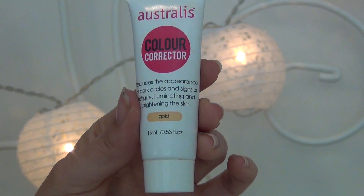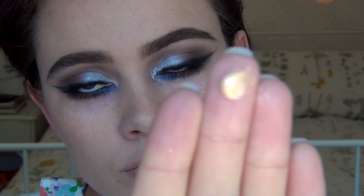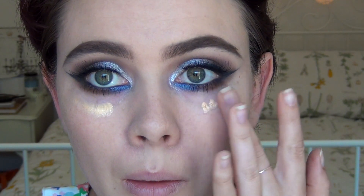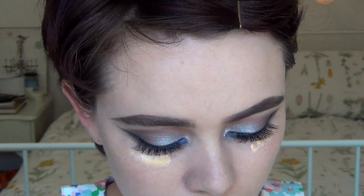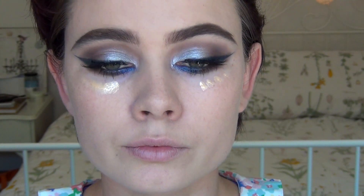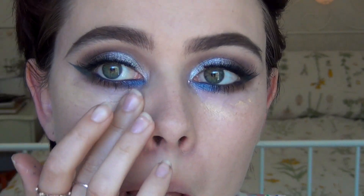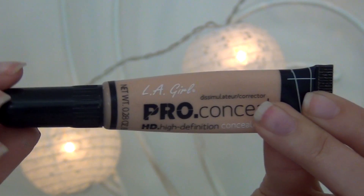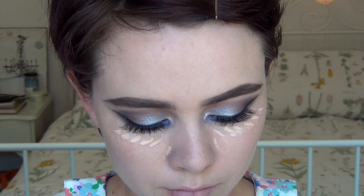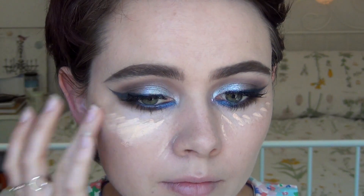Now going in with my new holy grail — the Australis Corrector in the colour Gold. I literally just picked this up and wow, it was amazing. Basically it's just an illuminator that you put under the eyes — because it's got that gold tone, it does this thing where it helps get rid of dark circles. Now going in with my LA Girl Pro Conceal in the colour Classic Ivory, just applying a light cover under my eyes and blending in with my fingers.